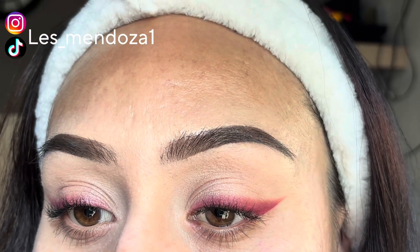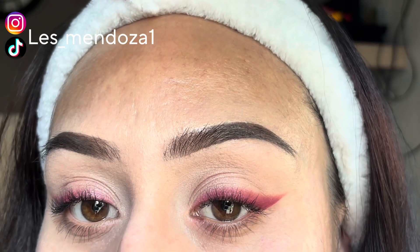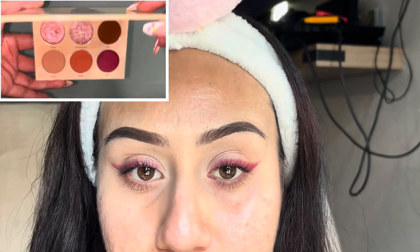Hi besties! How are y'all doing today? I hope you're having a wonderful day. I'm gonna be doing this colorful wing just using three eyeshadows from this Juvia's Place palette — I think it's called Vanessa X Juvia's Place. So yeah, if you want to see how I did it, keep on watching.